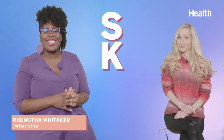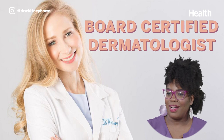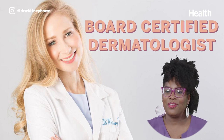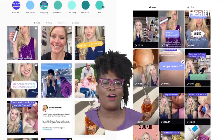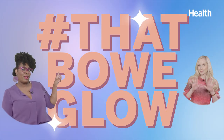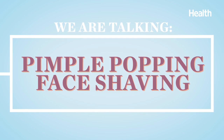We're talking skin. Dr. Whitney Bowe is a board-certified dermatologist based in New York. You might have seen her on her TikTok and Instagram, where she's known for that Bowe Glow. Dr. Bowe, how long have you been a doctor?